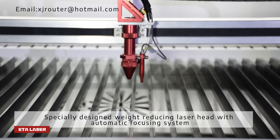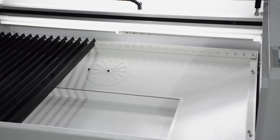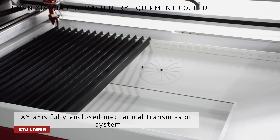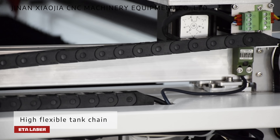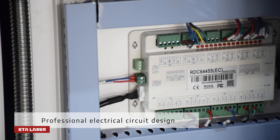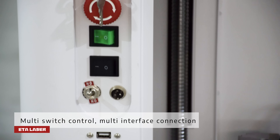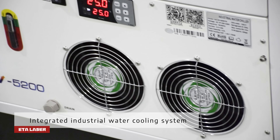Specially designed weight-reducing laser head with automatic focusing system. XY-axis full enclosed mechanical transmission system. High-flexible tank chain. Professional electrical circuit design with multi-switch control, multi-interface connection, and integrated industrial water cooling system.